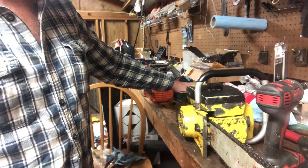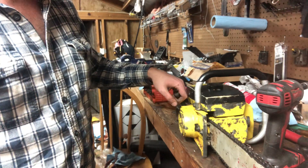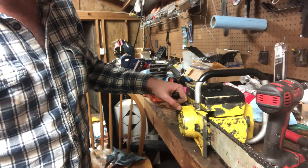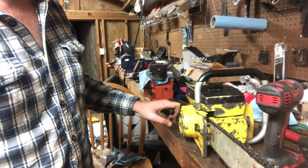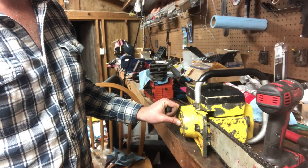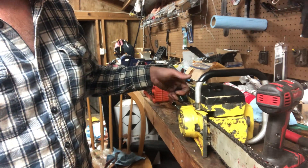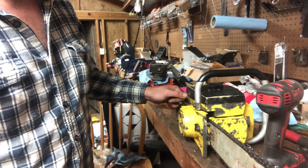Hey folks, we're back — and that's together. Went together fairly smooth. Got a 20 inch bar on it now, going to try running it for a little while. Kind of want to pull it back apart, strip it and paint it, but it's going to get worked. I know how I'm going to run my saws — this one's going to get ran.